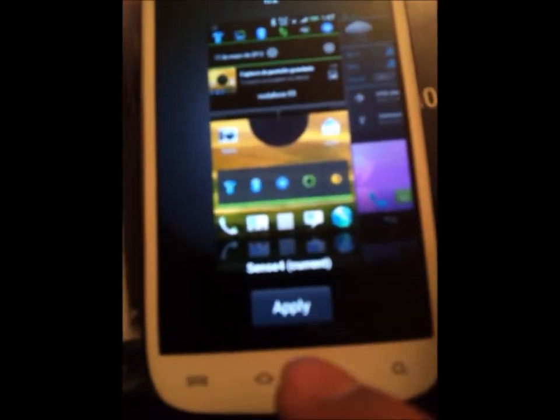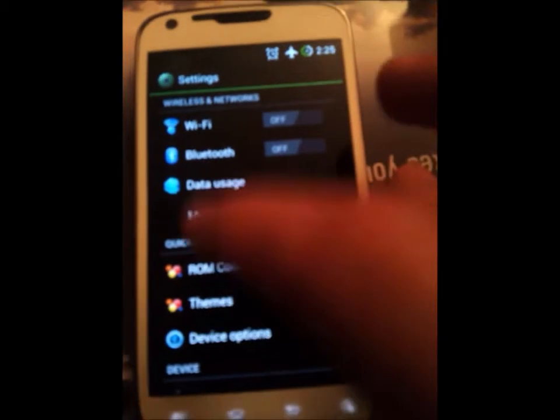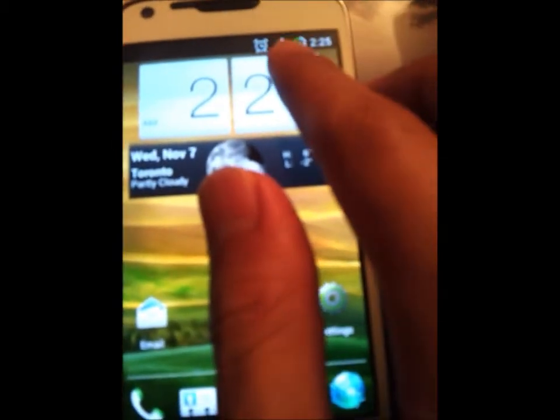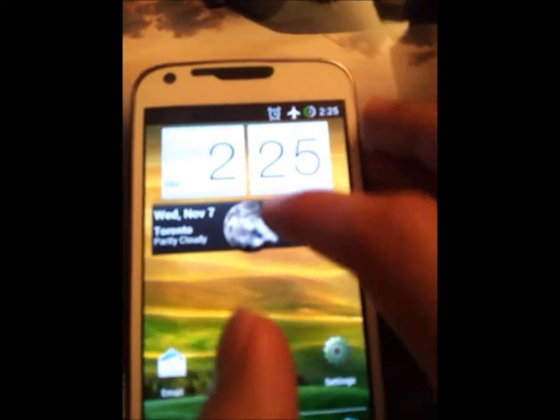Anyways, it's called Sense4. There are two versions — the free version and the paid version. The difference being you don't get a theme setting in the non-paid version, as well as the bar on top here.